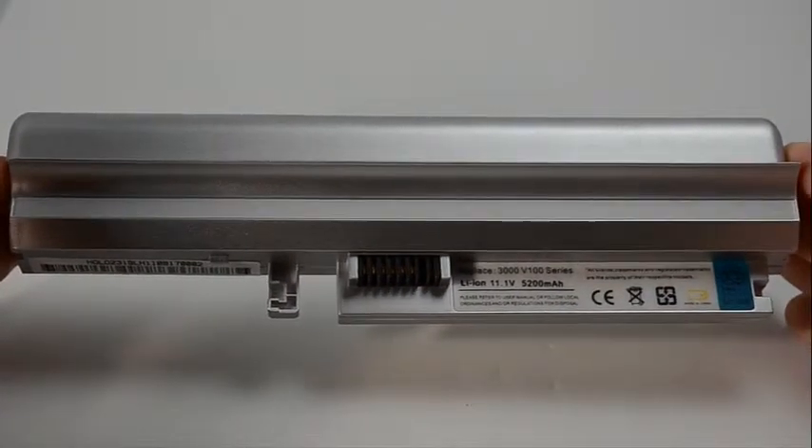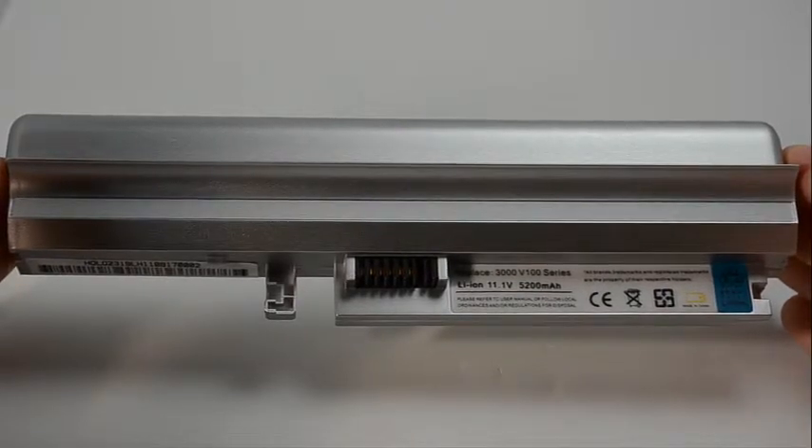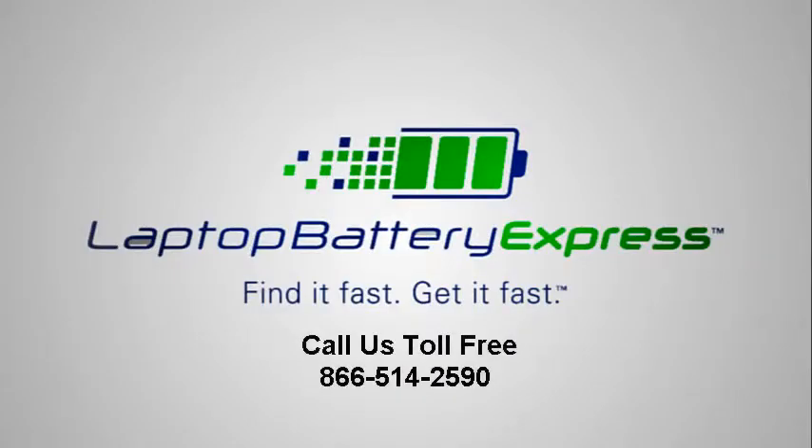If you're unsure whether or not this battery is compatible with your laptop, please give us a call and one of our customer service representatives will be more than happy to help you determine if this battery is right for you. If you're watching this on our YouTube channel, you can click on the link right below in the video description to go straight to the product page.